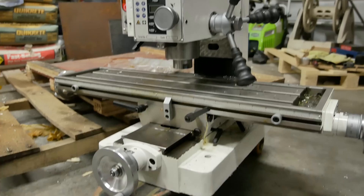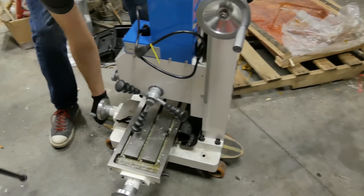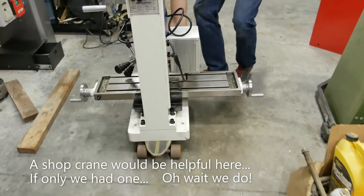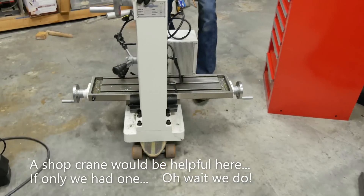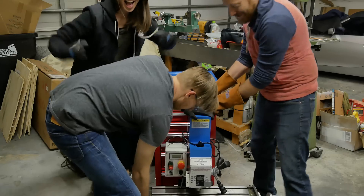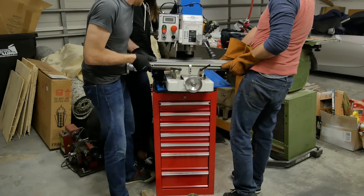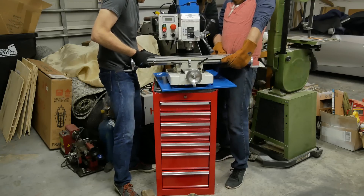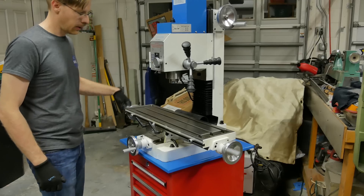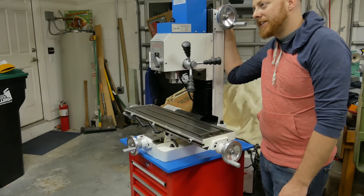All right, tiny skateboard, 250-pound mill. Let's move it around. All right, three, two, one. Back, back, back — a little bit more, a little bit more. Okay, all right. It looks pretty awesome in its spot. I think it's a great spot for it. What do you think? First thing we do is tram it? At least. Okay, let's tram it.